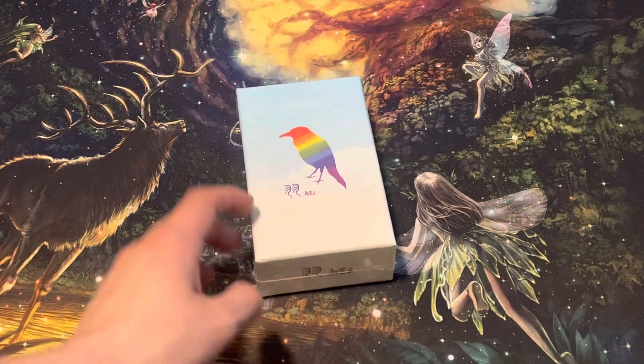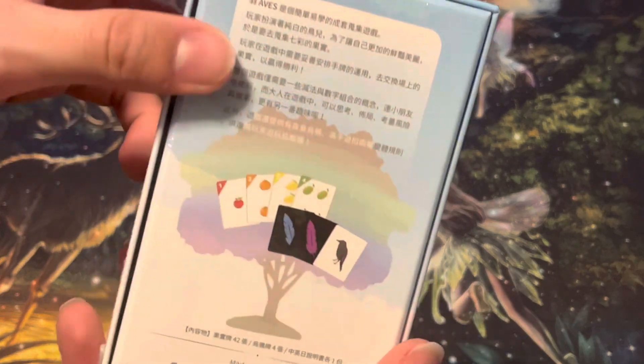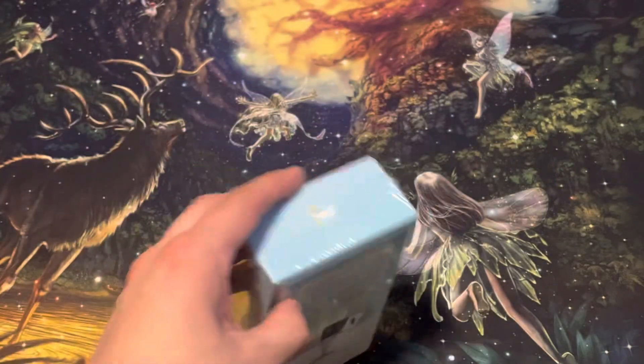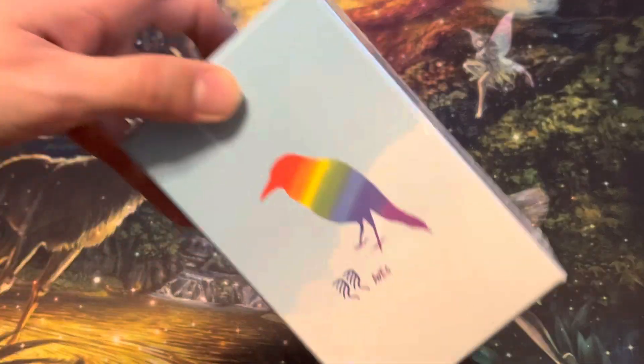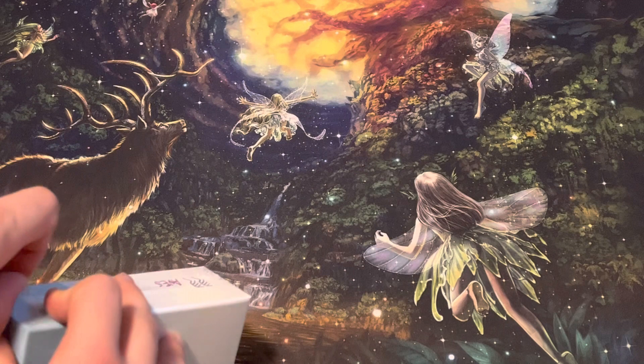Hello, today I have this game, Obis, here. It's a tiny card game. It is brought to you by Play With Us Design, who was kind enough to send this to us for review. And so we are very excited to get this to you. Let's open it up and see what's inside.